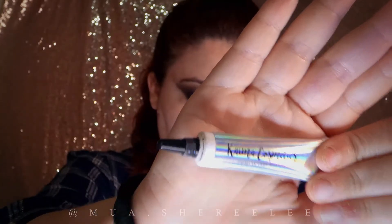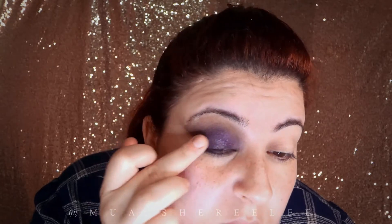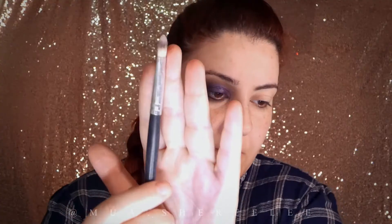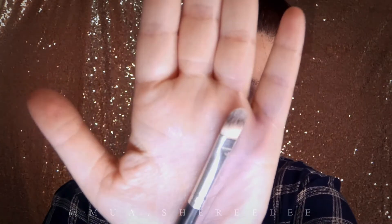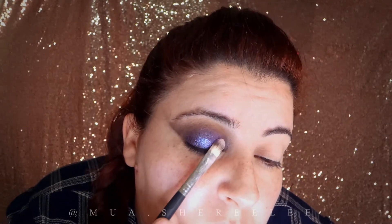I'm going to apply some glitter primer to my eyelid, just where I had the purple eyeshadow before — a little goes a long way. I'm now applying mystical glitter powder basically where I've put the primer.